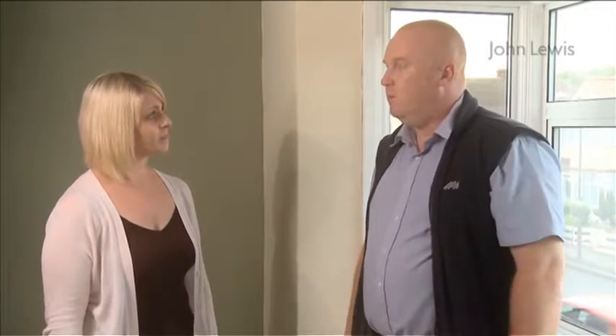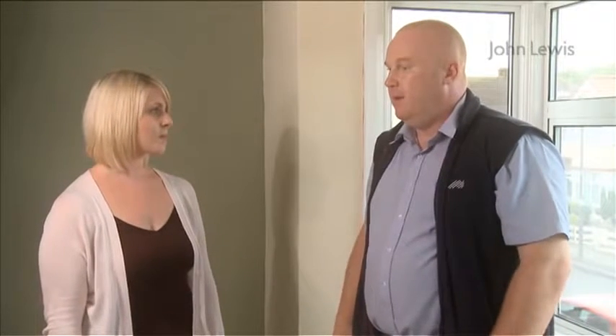So when I go into John Lewis to buy the poles, what would I need to take with me? I would suggest people take a little diagram of the window in with them, with the measurements on there. And if you can, take a photograph of where the pole is going to be fixed to. The members of staff will be able to help you choose exactly what you need.